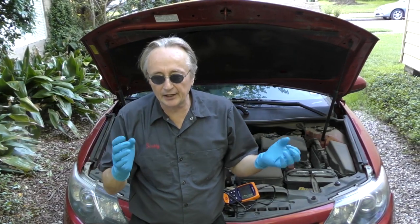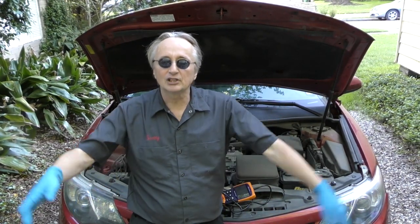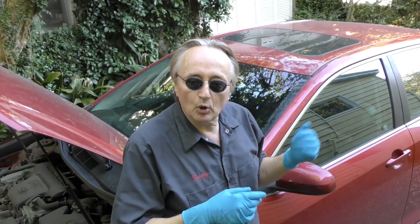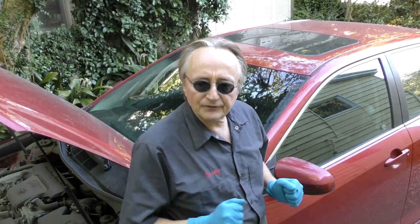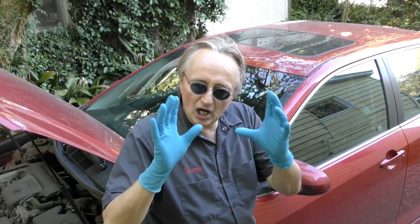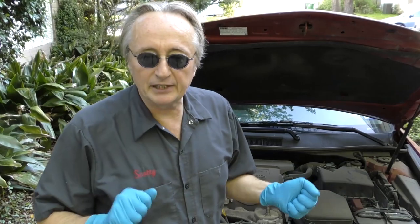Learn the laws in your area, because different states and countries have different laws. Here in Texas, you don't need a working speedometer to pass, and if your ABS light is on you don't necessarily have to fix it — but if the brake light is on, you do have to fix that. My friends in England tell me it's a royal pain there: everything has to be working, including traction control and ABS. Some of them told me it cost over a thousand pounds sometimes to get their car inspected with all the stuff they had to fix, even though the car ran okay.